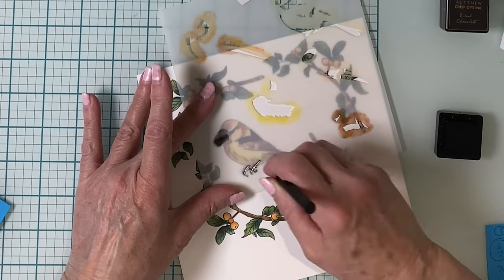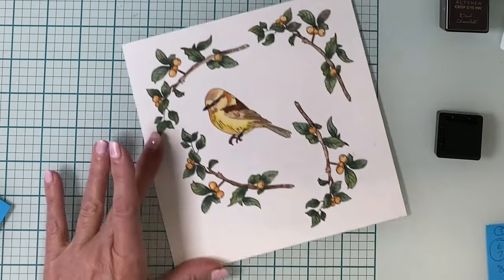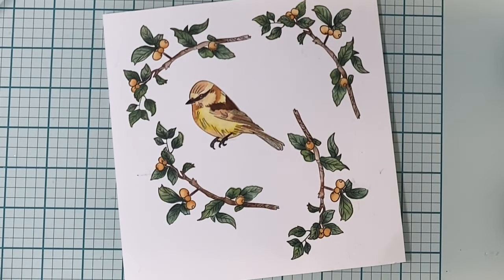That stencil layer and the previous one were done with Dark Chocolate. The final layer is done with permanent black to color in the beak and the claws. Look at the coloring detail — it is absolutely amazing.